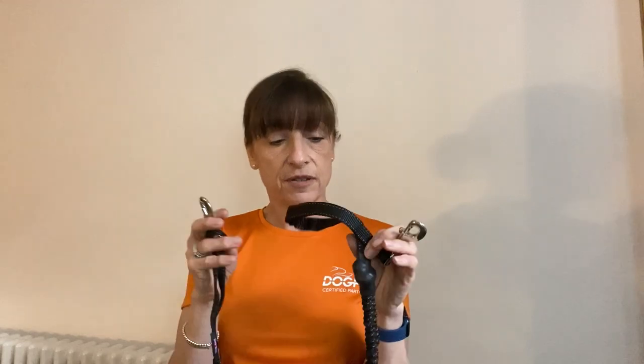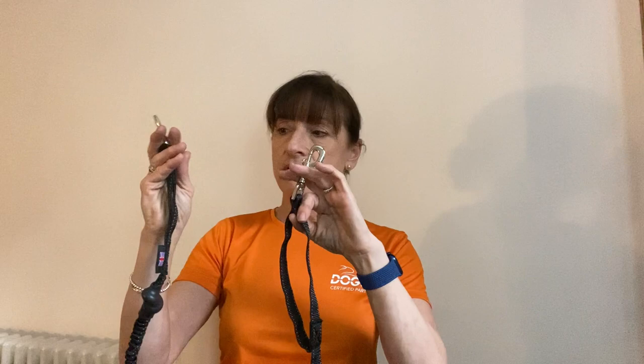You'd also go for a two-meter line if you had a really strong pulling dog, or if you're particularly tall and know your dog is going to run out consistently in front of you. You might simply prefer your dog to have a little bit more distance and maneuverability. It's the right choice if you know your dog is a consistent, strong puller.